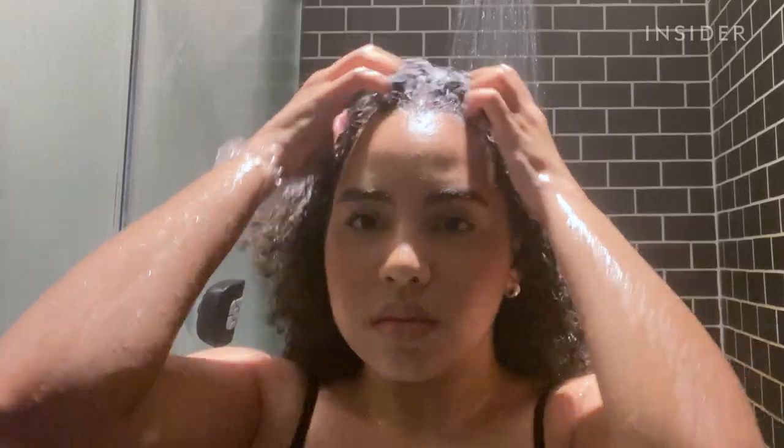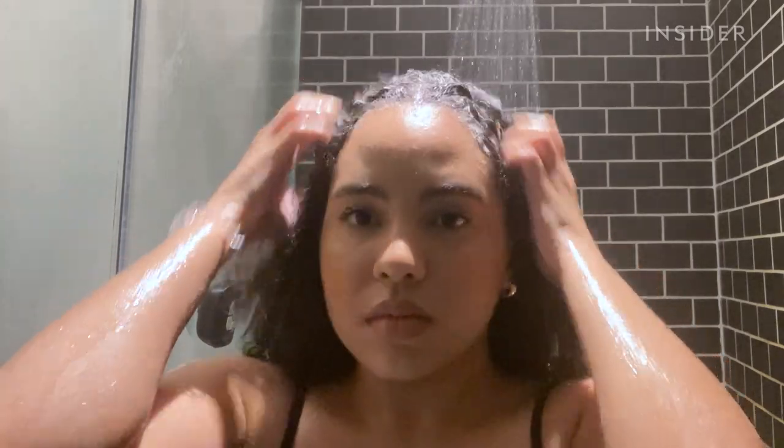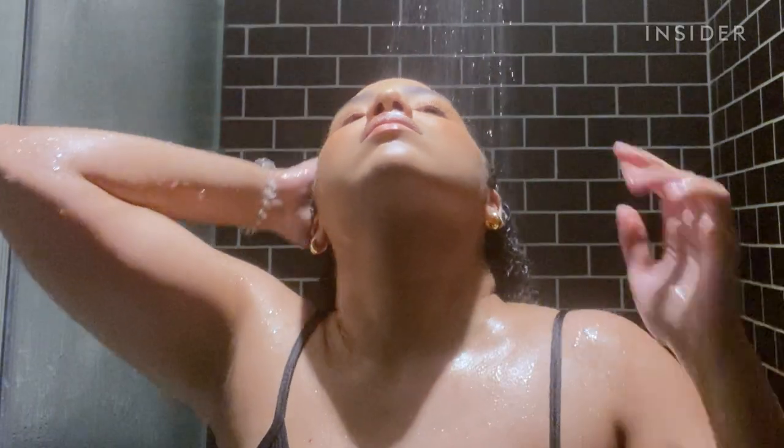My hair is not the easiest to section, so I'm just kind of working it in with my fingers. My scalp feels sufficiently covered. All the bubbles are starting to disappear and it honestly feels really nice and cooling on my scalp. Now I just have to let it sit for three minutes, then go into the shower and wash it all out with shampoo and conditioner.